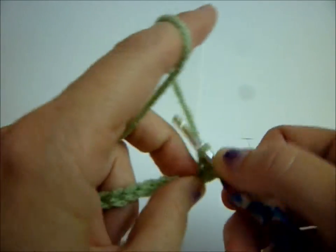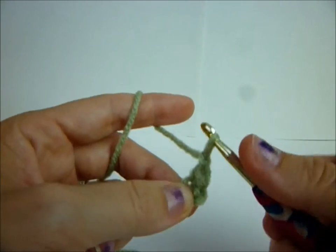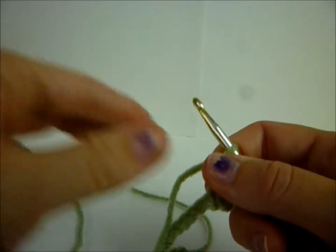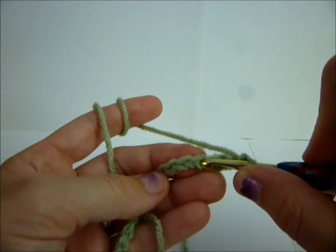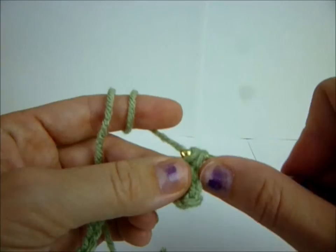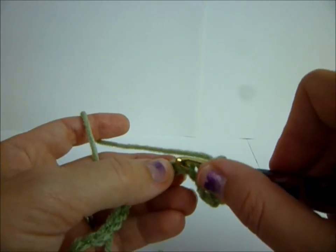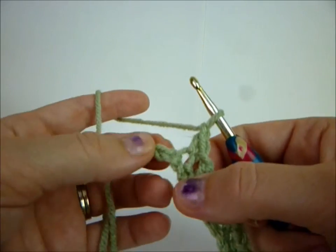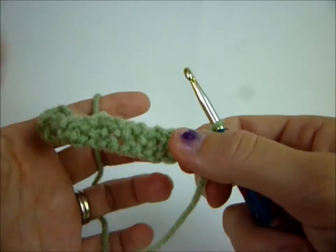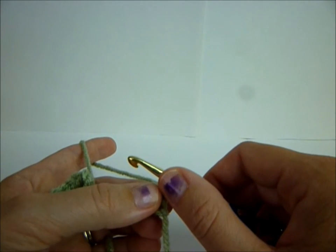Yarn over, pull through, yarn over, pull through - and that's a single crochet. Then you're going to chain one, skip a chain, and single crochet in the next one. You're going to skip over to the next one and do a single crochet. Repeat the process: chain one, skip a chain, go into the next one. You're going to end in your last stitch with a single crochet, chain one, and turn.